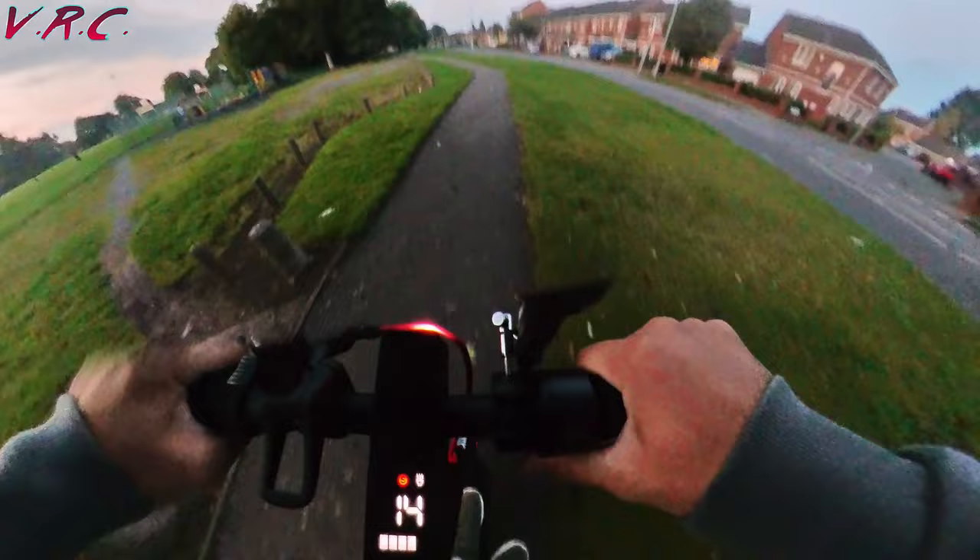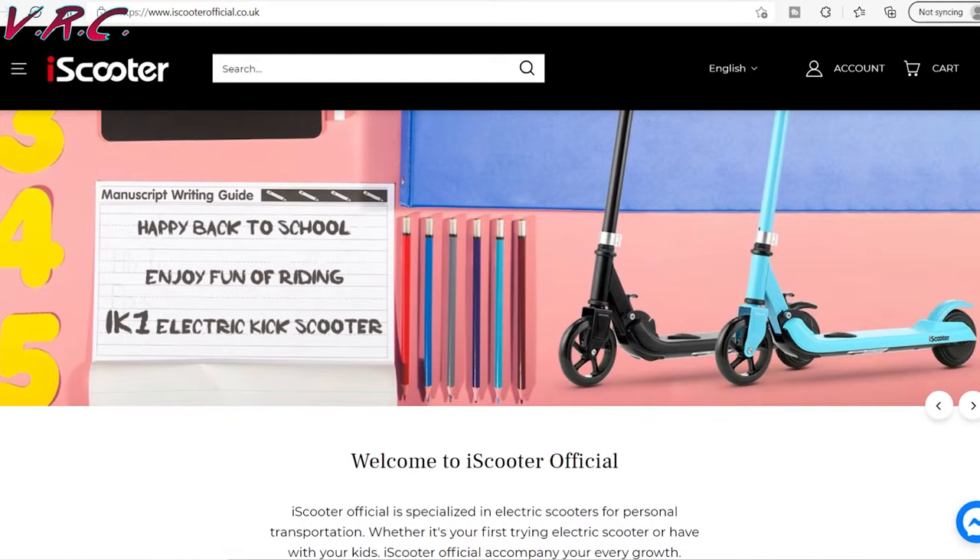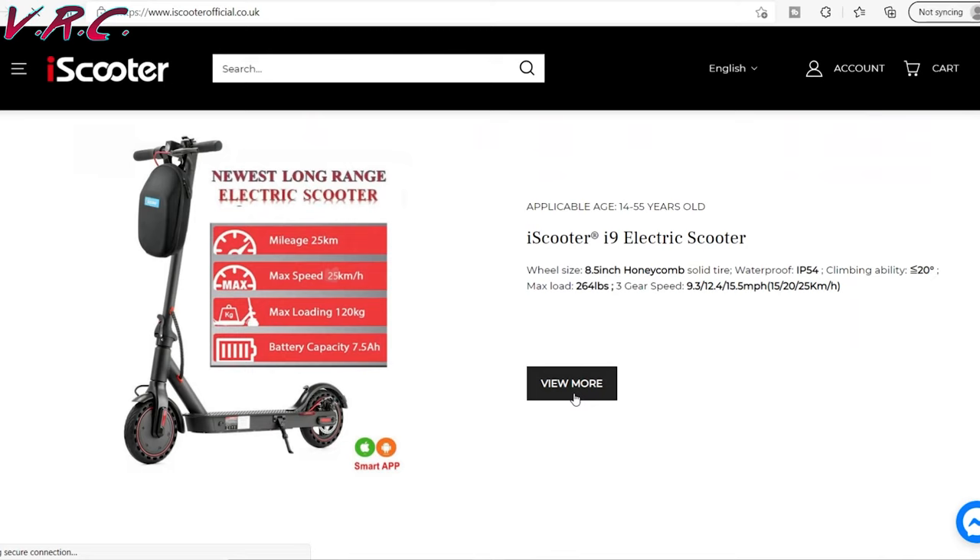Honestly, the quality of this scooter for what it costs is pretty shocking. And you get a nice free bag too. iScooter have provided me with a discount code — 80VRC. Put that in at checkout on the iScooter website and you'll get £80 off, meaning you can get it with that super fast delivery for £260.